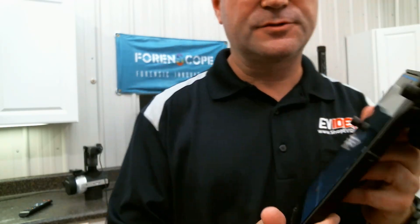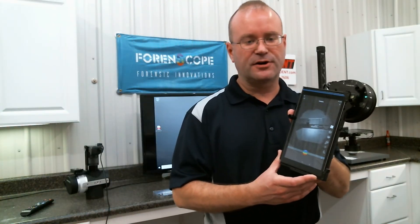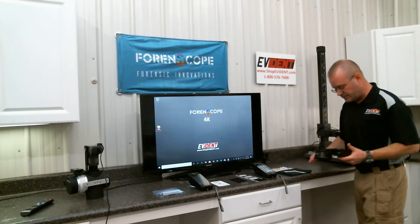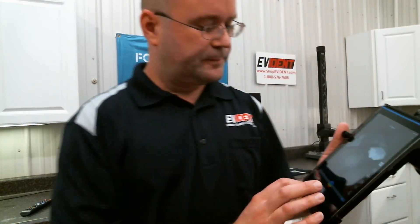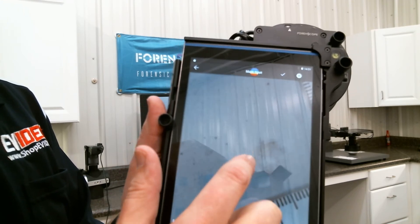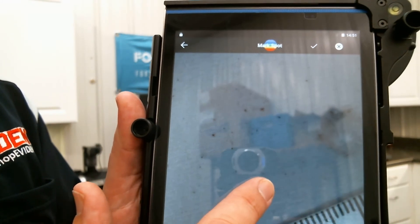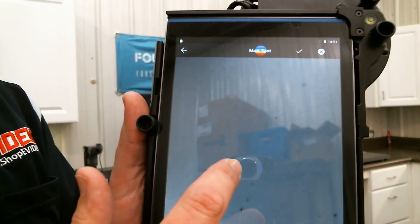The infrared setting is really what makes this device stand out above all others. It gives me the ability to locate blood and GSR at the crime scene and in the laboratory. We've got some GSR on this fabric here. I can search the surface. What you can see here is the entry point of the bullet, right here, and you can see bullet residue around the entry point and the GSR particles around that. So you have the ability to visually identify GSR as a presumptive search tool.